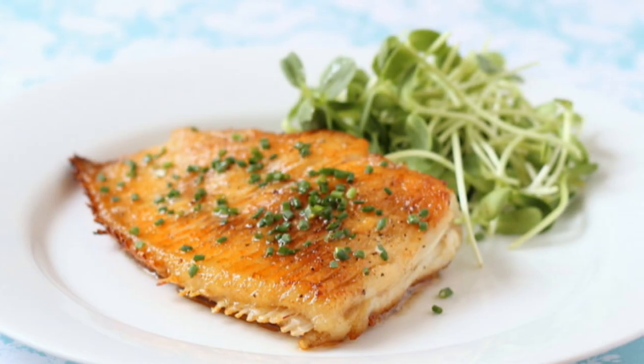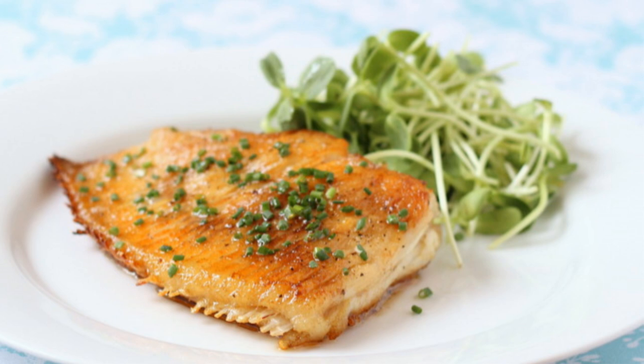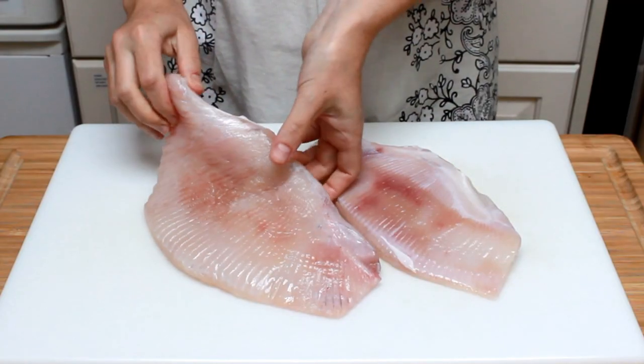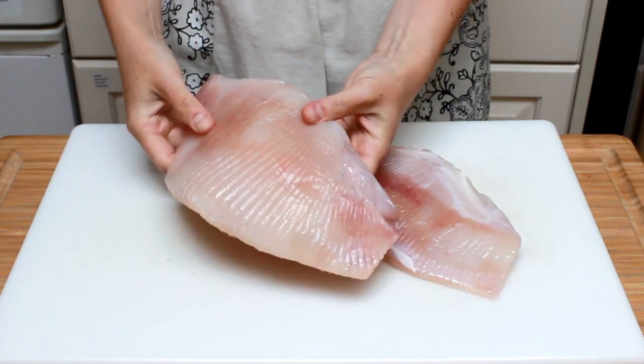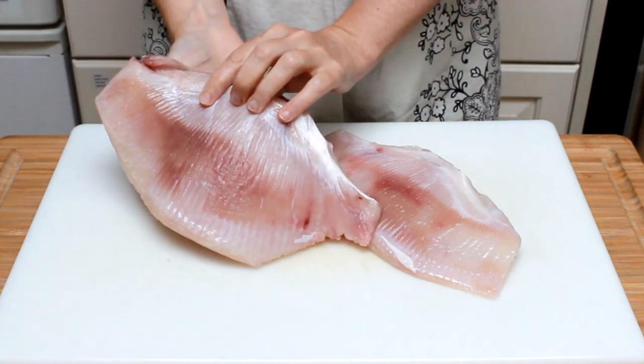Today we are cooking skate wing with brown butter. I am on a mission to get people to eat more of this delicious fish. Just because Rachel Ray doesn't cook it on TV doesn't mean you shouldn't try it. Skate is a cartilaginous fish from the same family as rays — maybe Rachel should give it a try. After all, it's the same family.